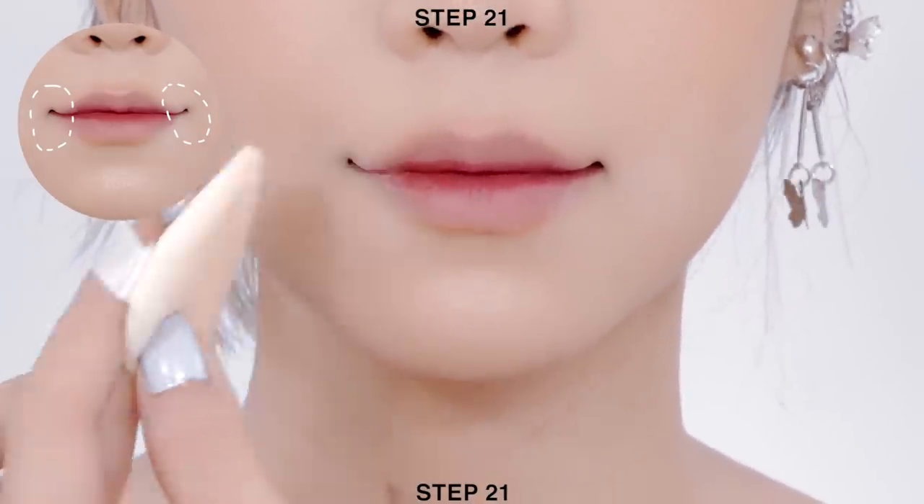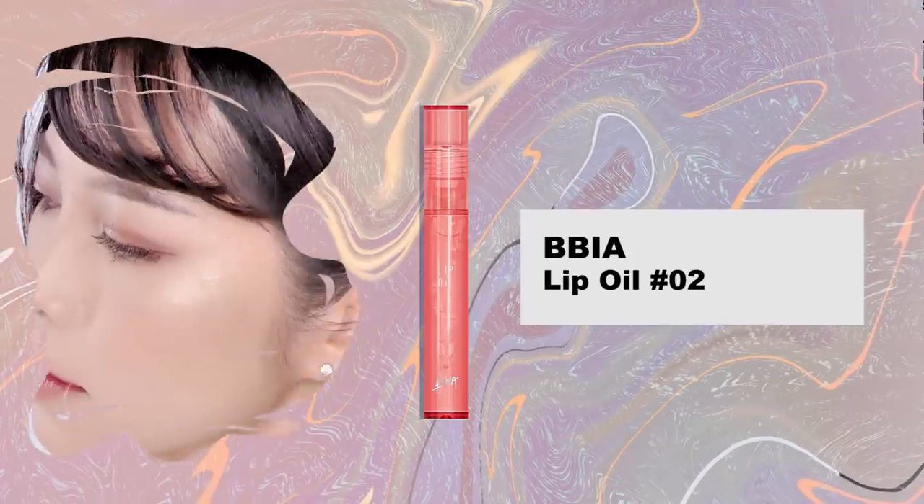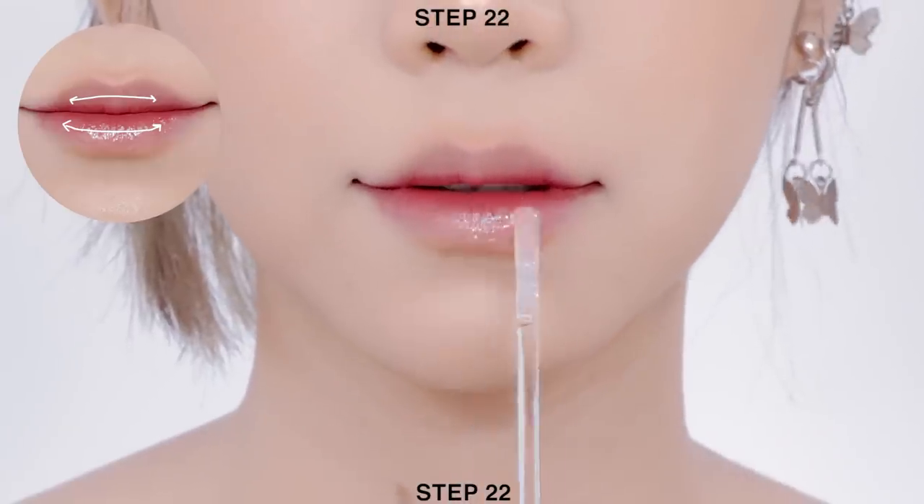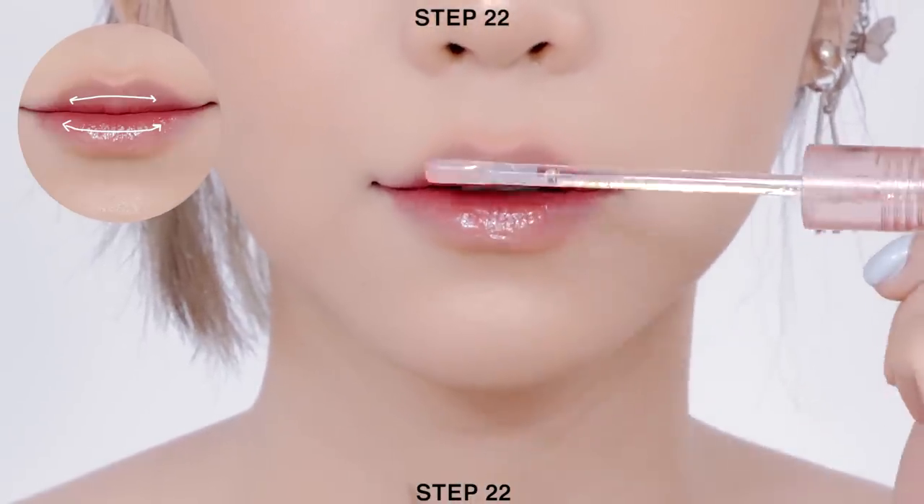Last but not least, apply lip oil onto the center of your lips.